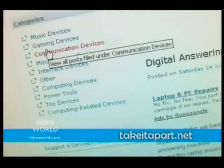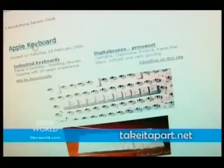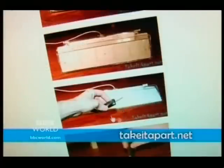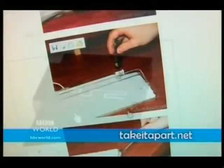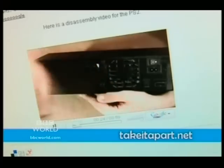Scroll down the opening page for a list of categories on the left, from music to gaming devices and all sorts of other bits and bobs. Most sections contain step-by-step text and picture guides to the disassembly process. But occasionally you'll find a video too, like this one for the PS2.